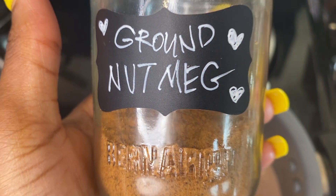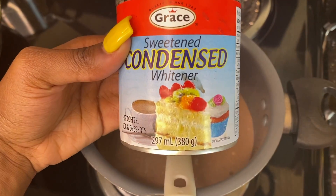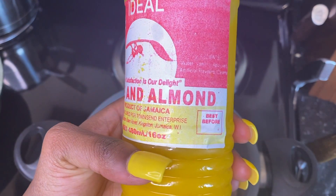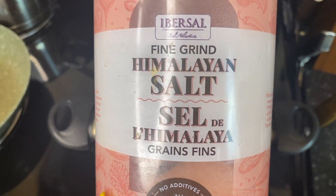We're putting in some ground nutmeg, and then we're going to put in condensed milk for sweetener. Then we'll add some rose almond water, because we need that flavor in it.